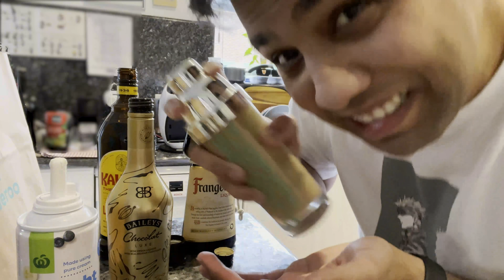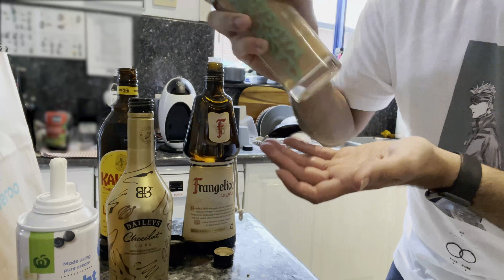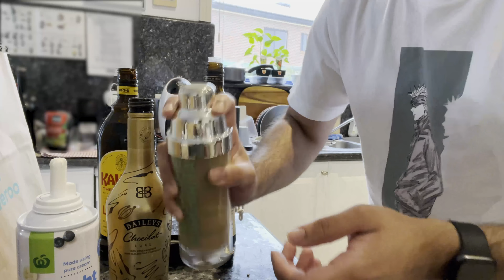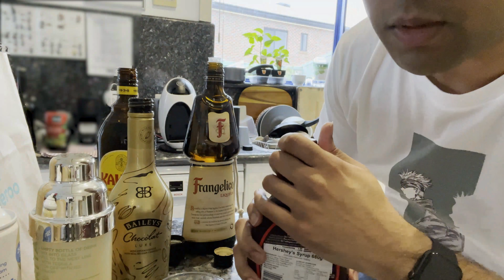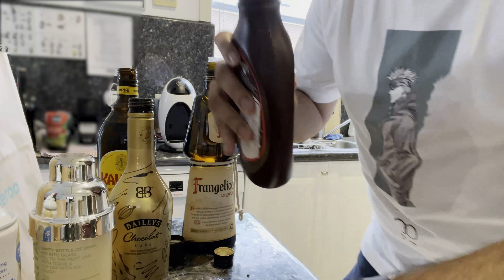I hope it doesn't go everywhere. I'm going to take the glass and line it with some chocolate syrup.